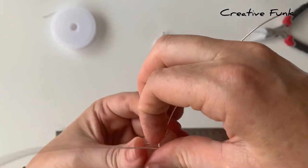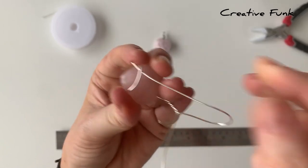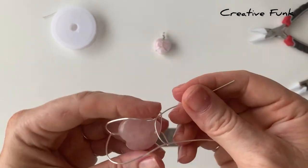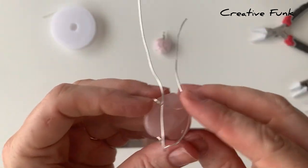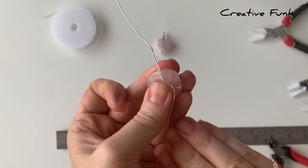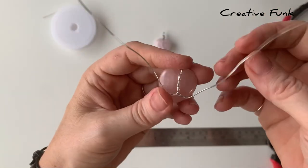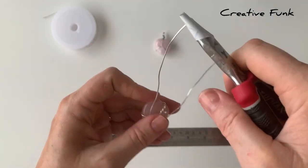Now we just need to lift that little piece of wire that's going across the crystal up gently so that we can poke these wires down underneath it. You don't want to put your wires into any sharp bends, so bend it gently backwards and work slowly so you don't put any kinks in there. Then pull those wires through in an outward direction, making sure they are quite tight so your crystal doesn't have any movement and can't fall out of your wrap.